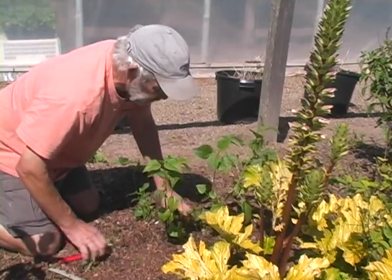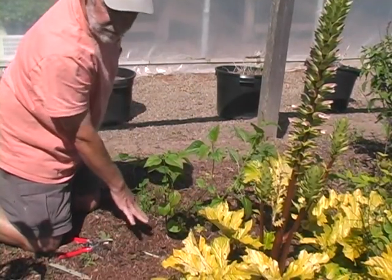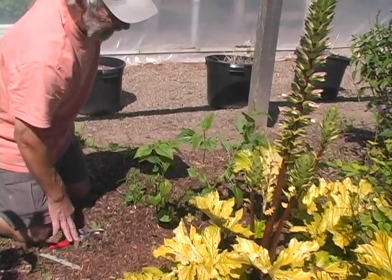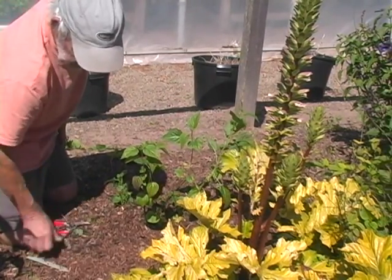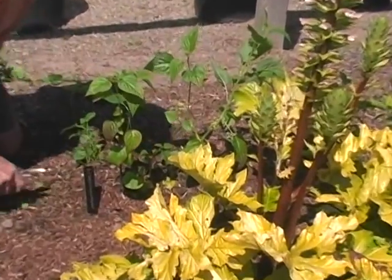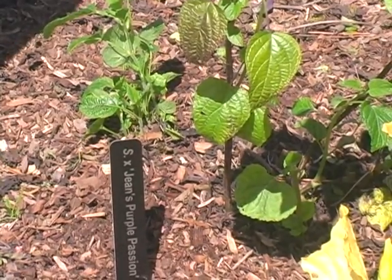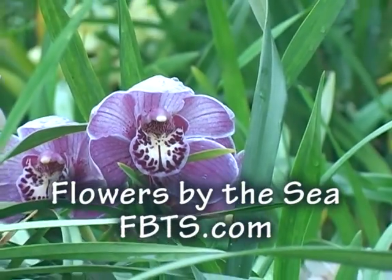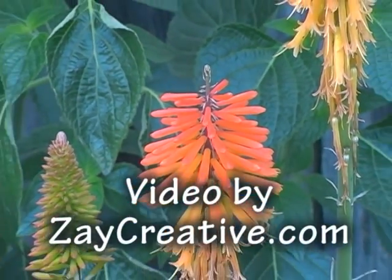Depending on where you are, you might want to remove your mulch and apply new mulch, or apply some additional mulch. We usually just leave what we have and put more when necessary. There you go — Salvia Garnetica type, late-season pruning. Thank you.